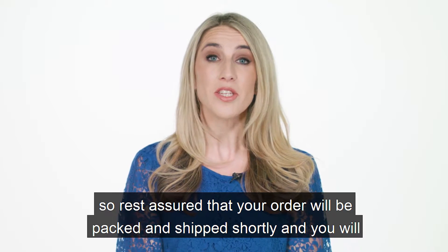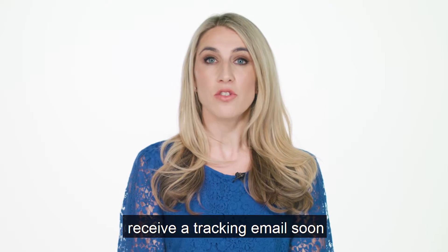We now offer next day shipping, so rest assured that your order will be packed and shipped shortly and you will receive a tracking email soon.